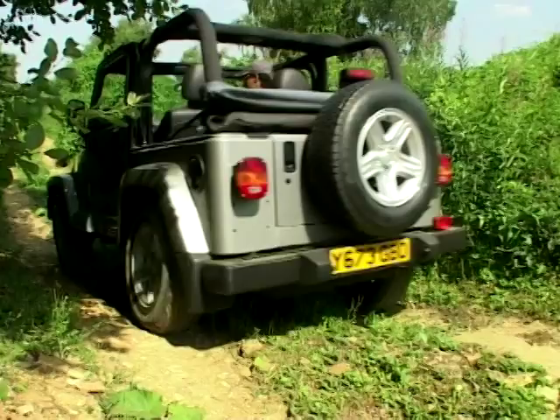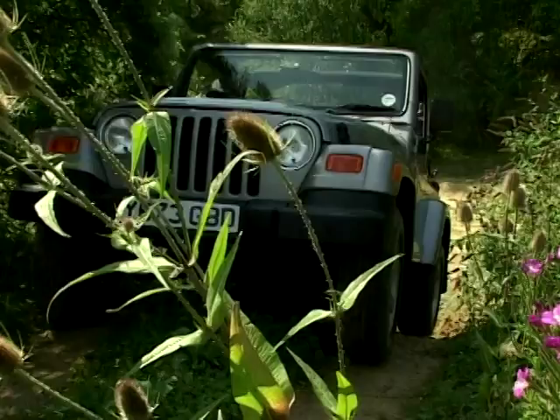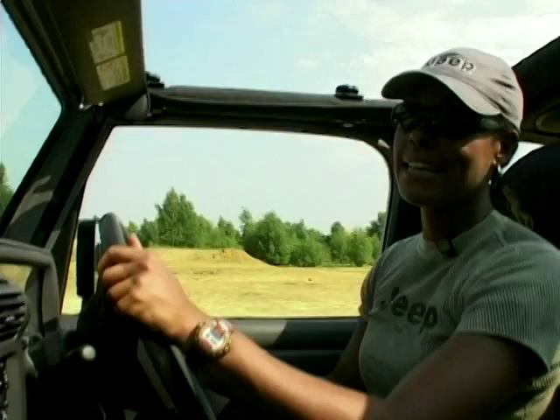Now, it might look like a bit of a poser's car — it is an image thing. Let's face it, most of us aren't going to take this thing off-road Davy Crockett-style to hunt for caribou. That said, it's quite competent off-road, because it does have all the right tackle to do the job.